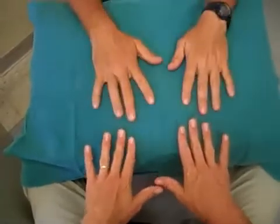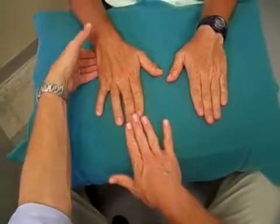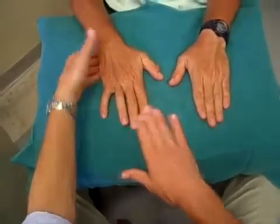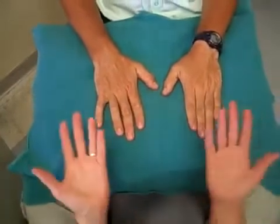First of all, I'll get you to turn your hands over. Keep your fingers absolutely straight — don't let me bend them. We're just testing radial nerve function. Excellent. Turn your hands over again.